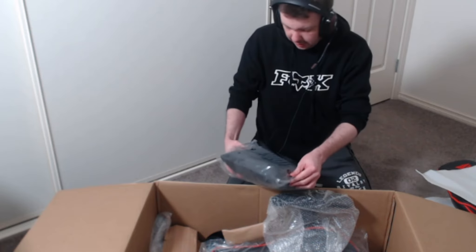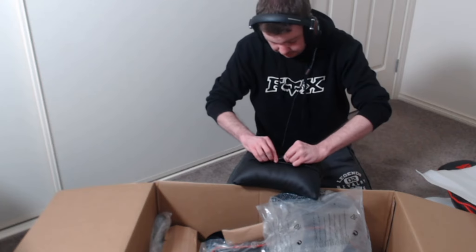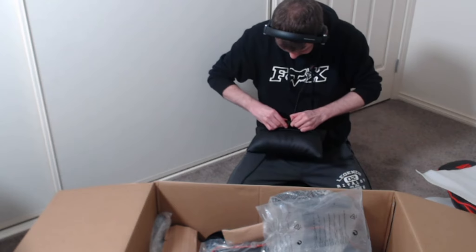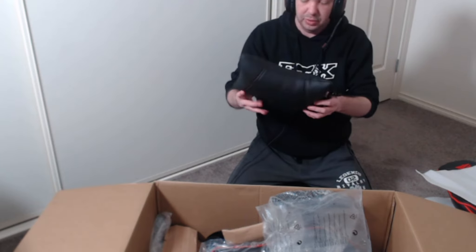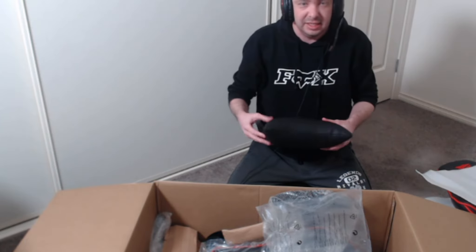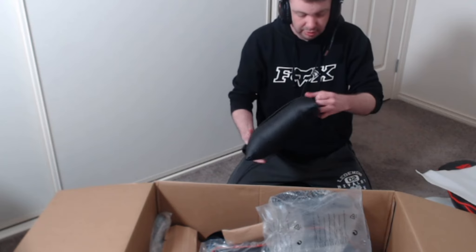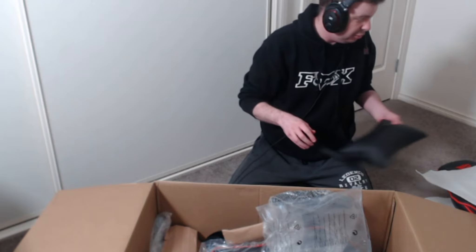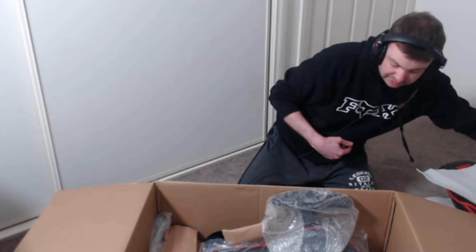We've got a headrest thing — a cover for the top of the head so you don't get a sore neck. That is pretty strong — that's going to be quite handy. Put that in with the rest because we want to set it up tonight.